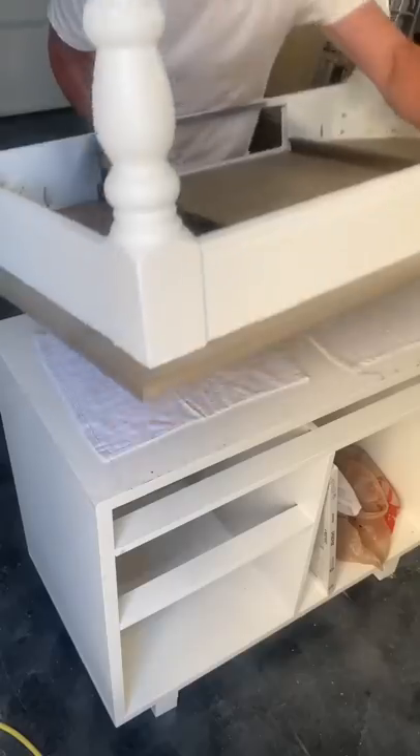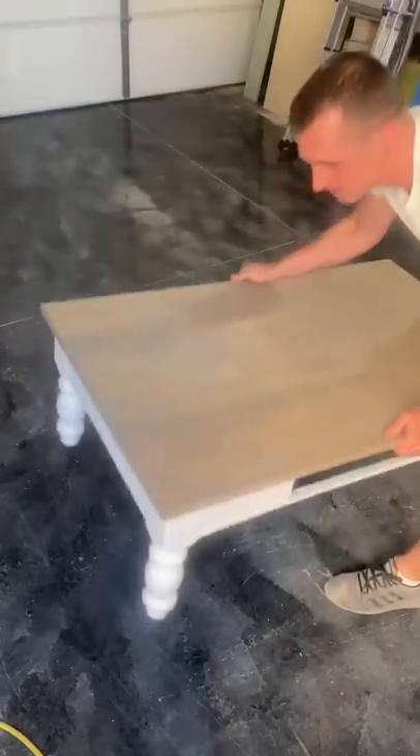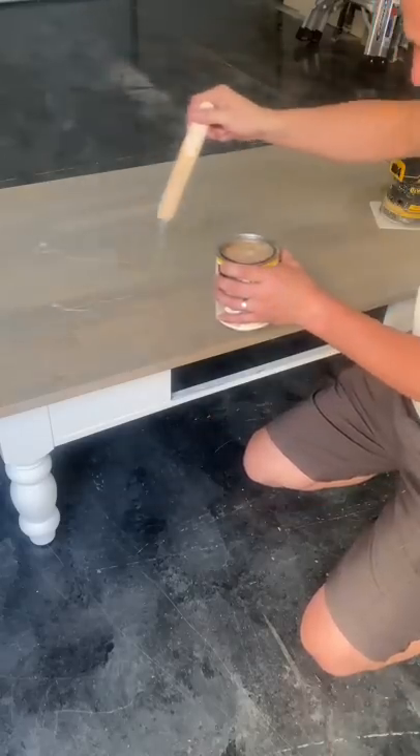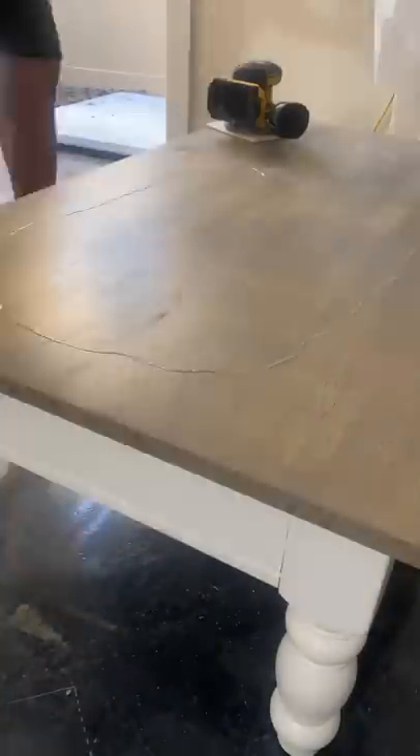Now that everything is back the way it used to be, I finished it up with a top coat of poly oil also from Osmo. I used a matte finish — I think it just matches better with the farmhouse modern look.